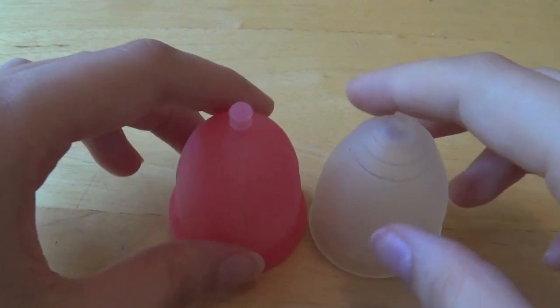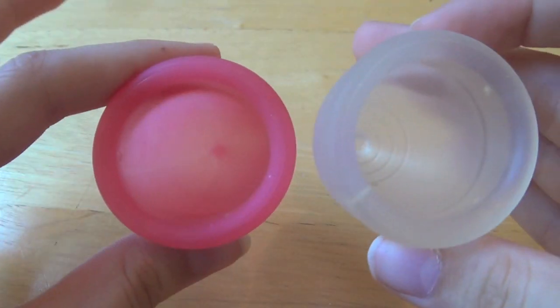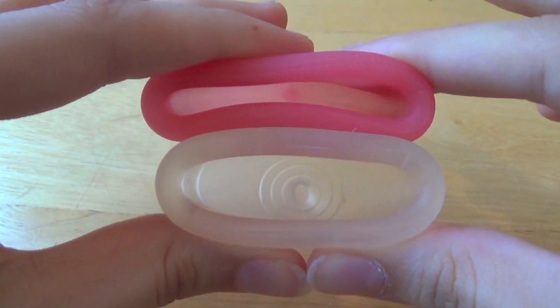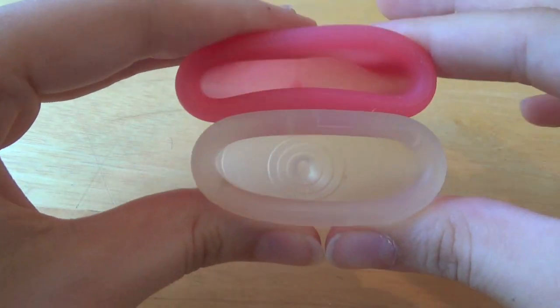Hey guys, someone asked me to compare the small Lunette with the small Sabelle cup. So these are the two cups I have, and this is a comparison of their strength. The Sabelle is quite a bit softer than the Lunette.